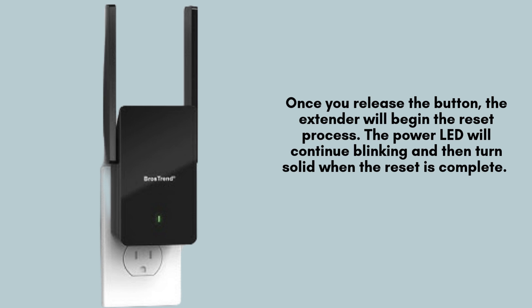After you release the reset button, the extender will start the reset process. The power LED will keep blinking for a while and eventually turn solid once the reset is finished. This may take a minute or two, so be patient and let it complete.